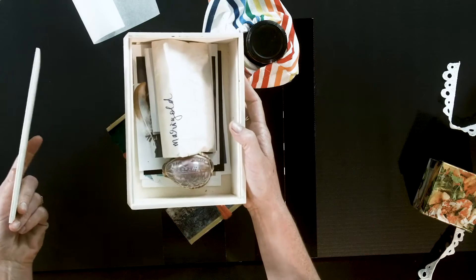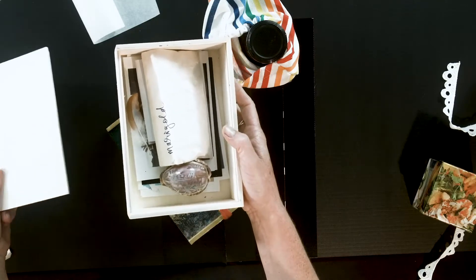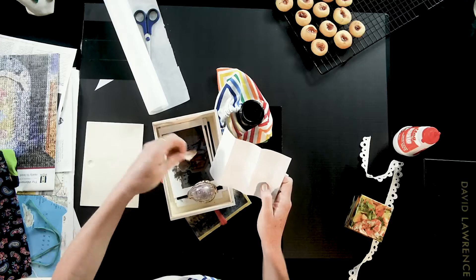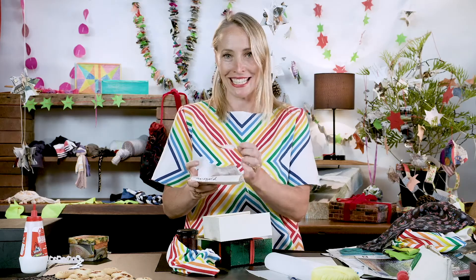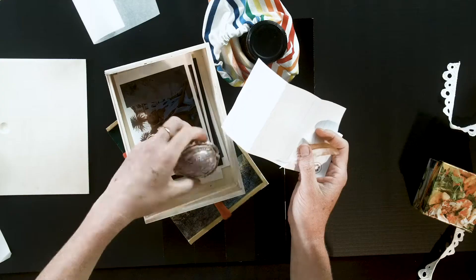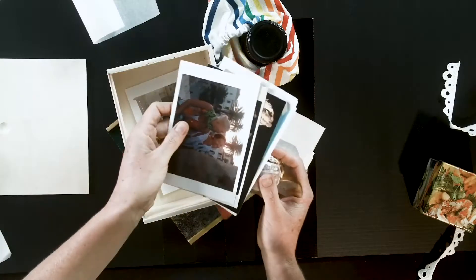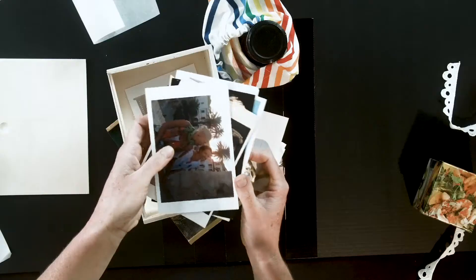This is a repurposed box that would have gone to waste, and I've got saved seeds, a poem, a feather from my chicken, a souvenir from Vanuatu, and a collection of photographs and postcards.